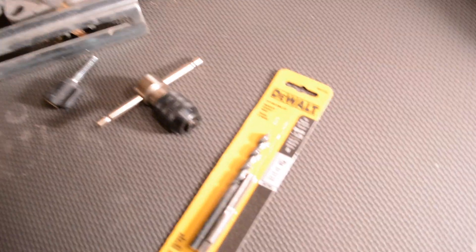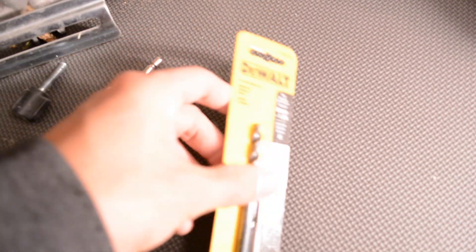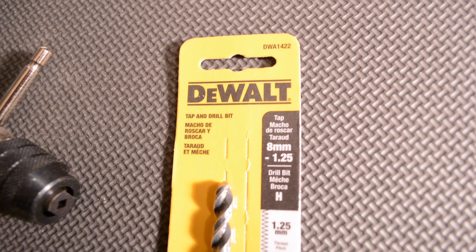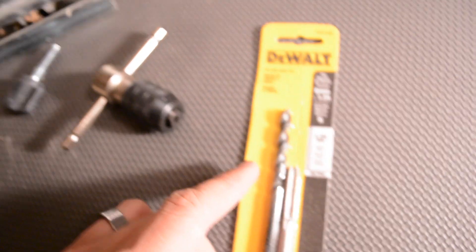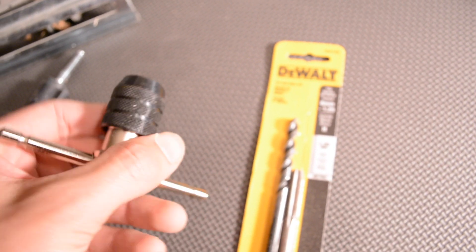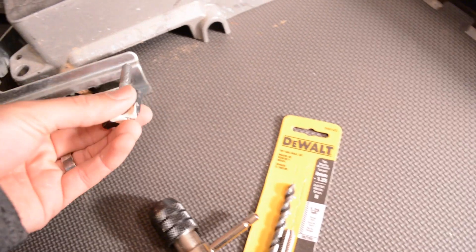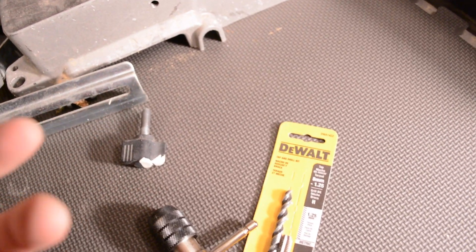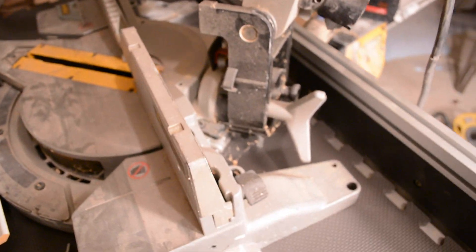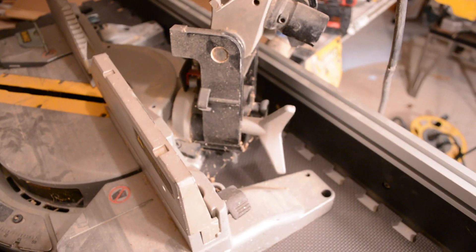I've got a tap set — the DeWalt tap set. So I'm going to take this drill bit, drill it in to where I want the hole, and then just twist this threader and it should make the threads the exact same size where I can thread this in. I don't want to make just a plain hole in it because I've tried that. This miter saw right here is kind of dusty — I've retired this one. The one you guys see in my videos is that one over there.